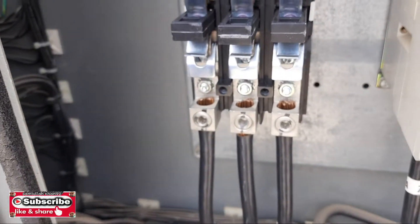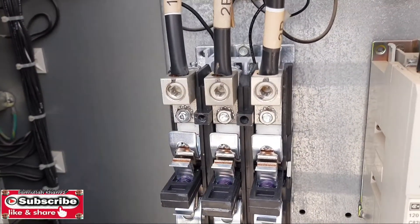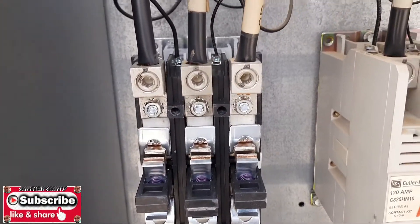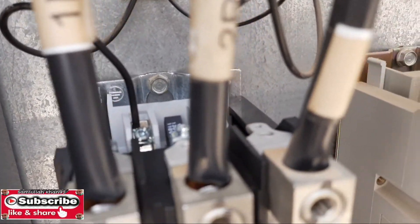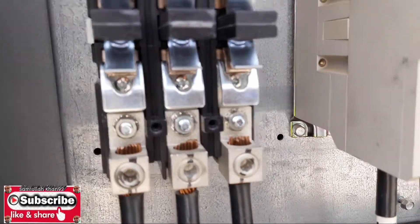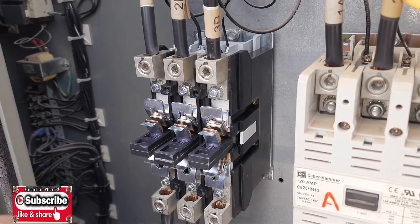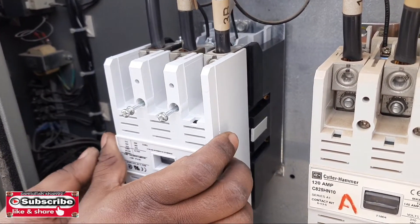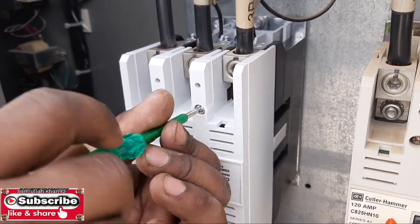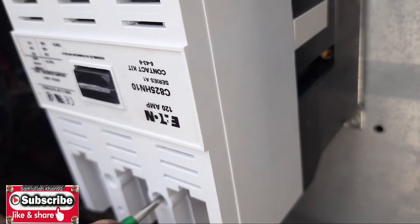Our last one is also fixed. Make sure your connections are good — a loose connection will make a spark, and a spark is very dangerous. It may burn your cable. If you lose one phase from the compressor it will damage your compressor, but in this chiller we have phase-loss safety, so if there is a phase loss it will not start. Now we can fix the top cover of the contactor — there are four screws to tighten.